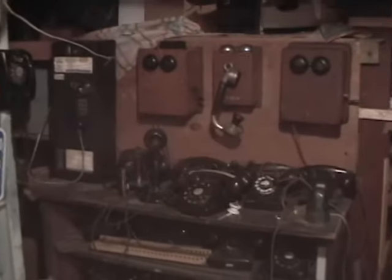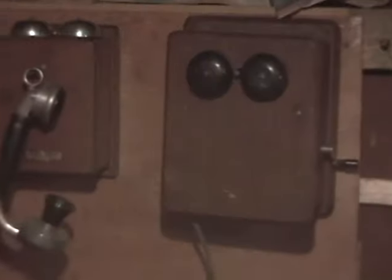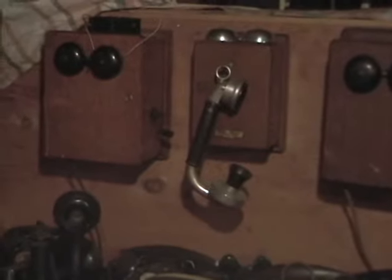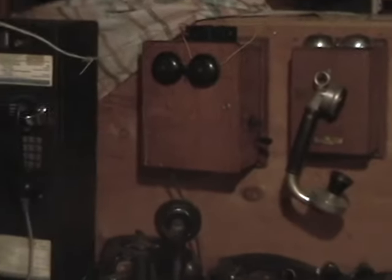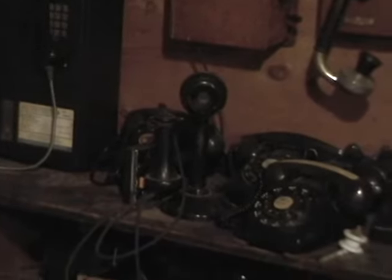There's a military aviation headset, another parking meter, and a Bell System fire extinguisher. Over there we've got more phones — these are wooden subsets. A subset, or subscriber set, is — this one right here is hooked to that phone there, and that one is a prototype handset. This one is hooked to the candlestick phone.